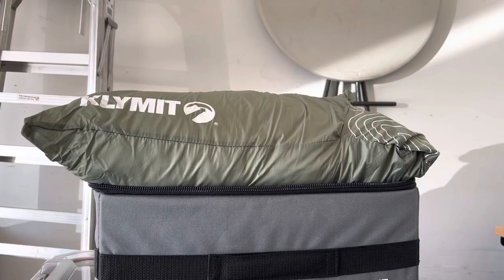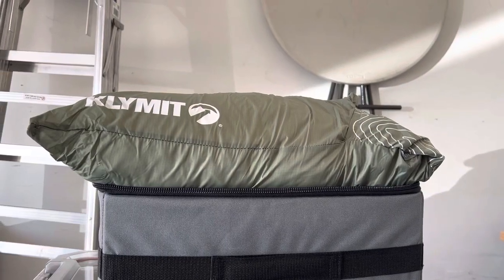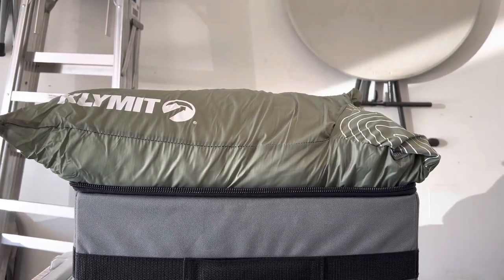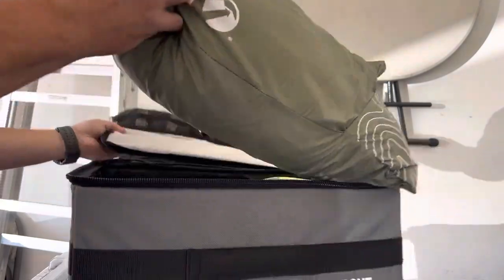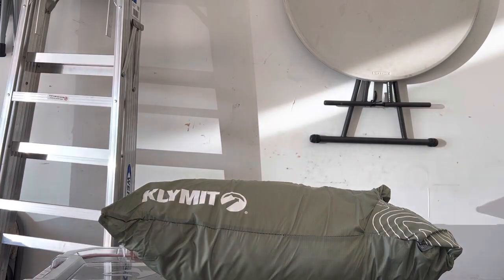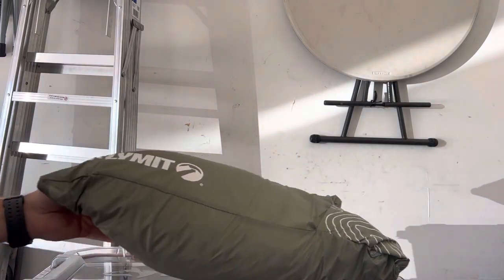All right, what's going on? I meant to do this video and I forgot, and then I realized I was moving some stuff around on camping gear. I was like, oh, I need to review the Climate Drift pillow because it's such an awesome camp pillow. Also an awesome product, the Frontrunner Flat Pack. All right, so let's look at this guy.